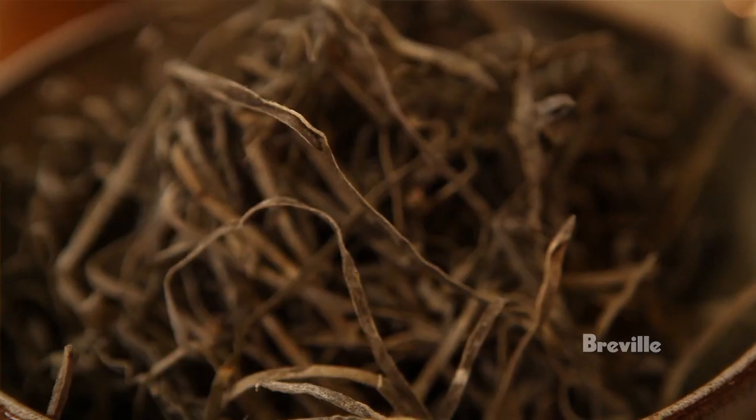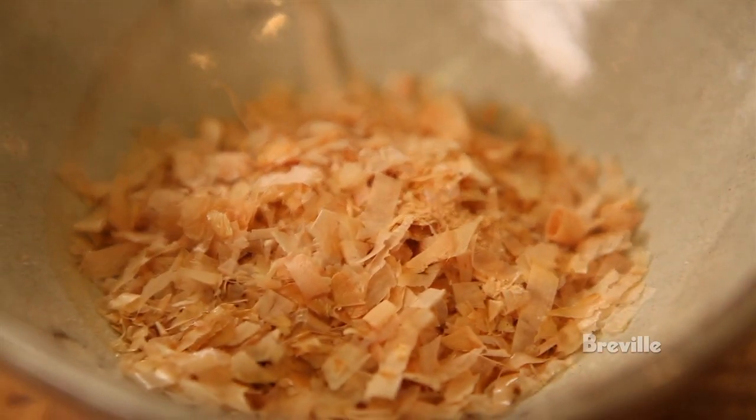The chicken stock and the crab broth. Then we have the katsuobushi, the kombu, and some of the tamale — both fresh and cooked from the crab. All these things are gonna make a really, really rich broth.